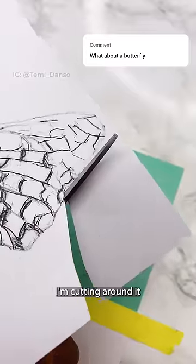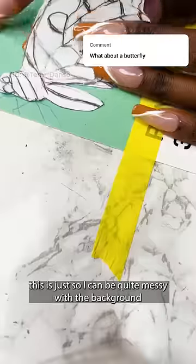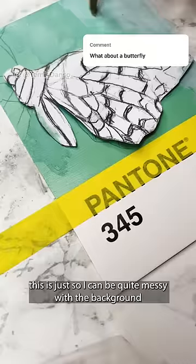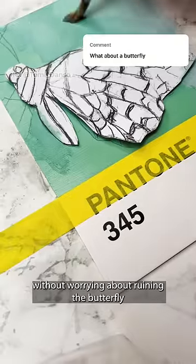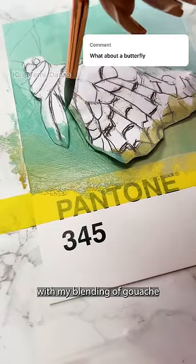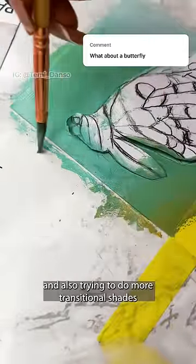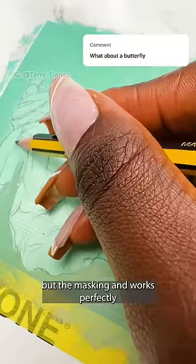After transferring my sketch, I'm cutting around it to help mask the butterfly while I work on the background. This is just so I can be quite messy with the background without worrying about ruining the butterfly. I can already see an improvement from day two with my blending of gouache, definitely adding more water and also trying to do more transitional shades.